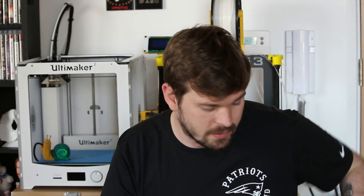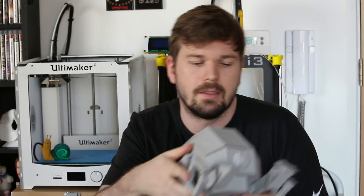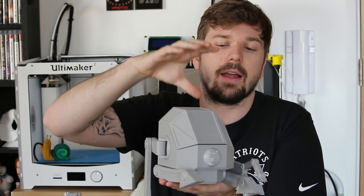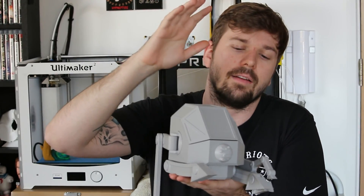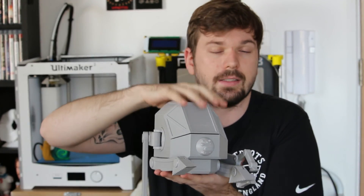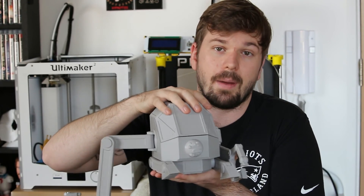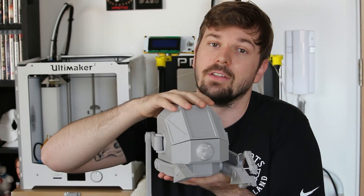Welcome to another video where I'll be showing you how to use SOLIDWORKS and 3D printing to create awesome things like this mech robot. This is the second part of a video series. In the first part I created this model in 3D in SOLIDWORKS and spoke about the techniques and my design process. Now I have printed it, and this part is going to be about the printing process of bringing this into the real world.